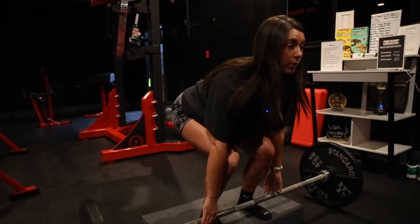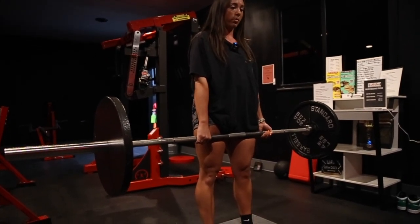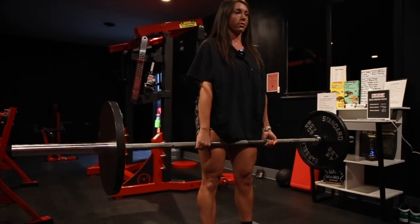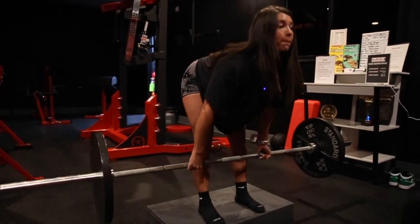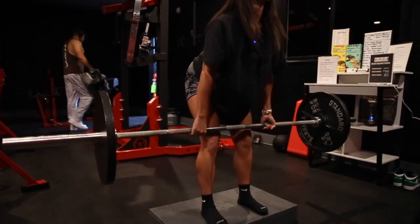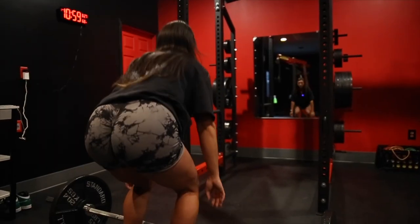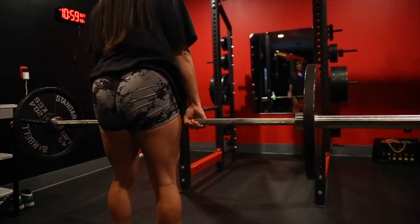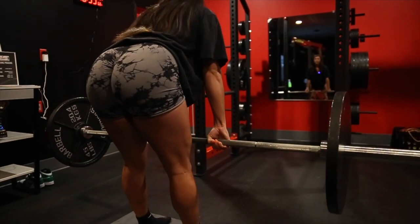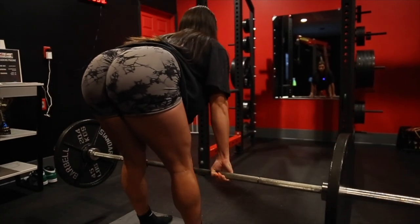Pick the bar up here. You want to make sure you're keeping your legs completely straight. We're going to take this all the way down — slow eccentric — squeezing back up. Make sure you're staying close.